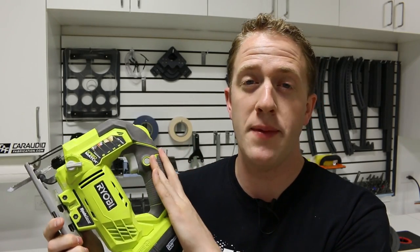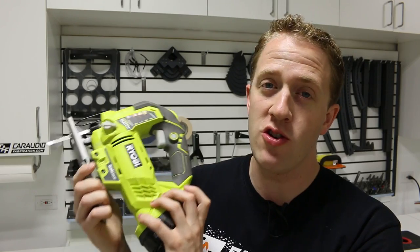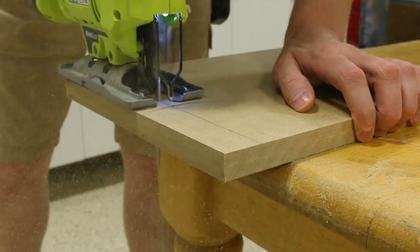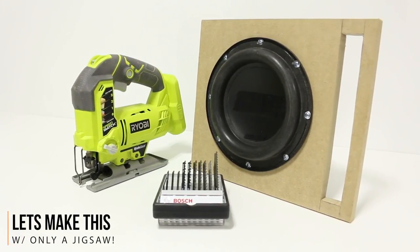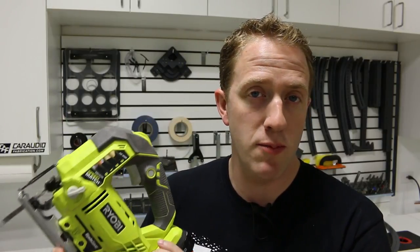One of the first tools that people commonly get is a jigsaw, but unfortunately many people don't learn how to properly use this very powerful power tool. Using the correct techniques, even a really basic tool like a jigsaw can give us some awesome results. So how do we properly use a jigsaw, and what are some different tips and tricks that are very important for custom car audio or custom vehicle fabrication?